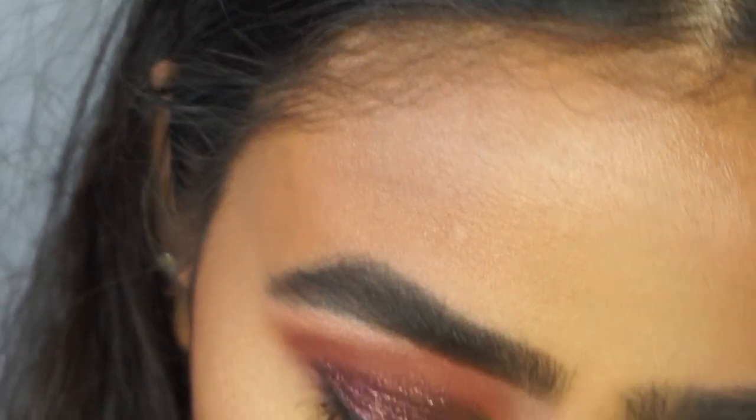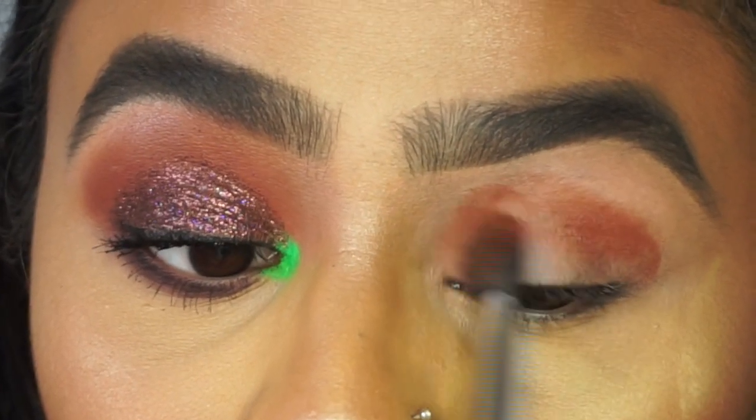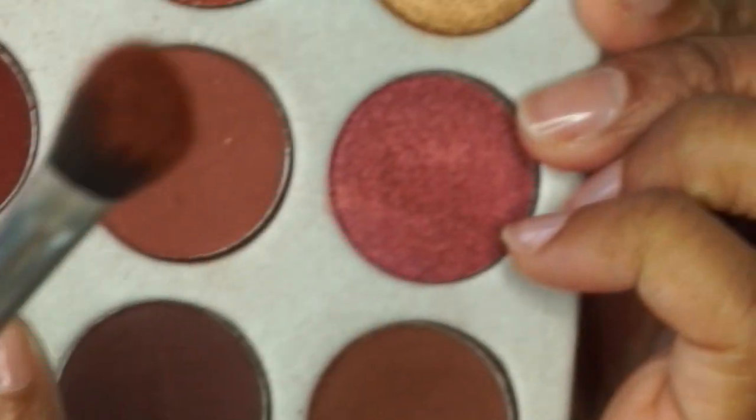I'm applying it straight into the crease, packing the shade on first and then I'll go in and blend. To deepen up the crease a bit more I'm going to go with this shade.